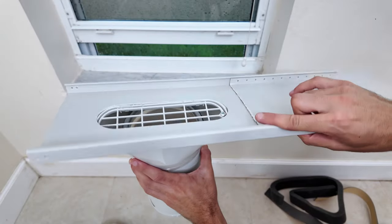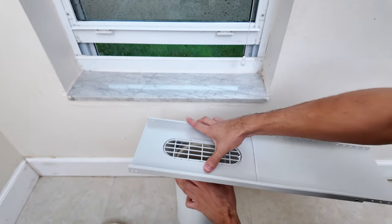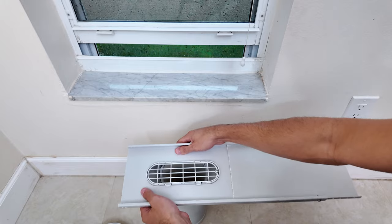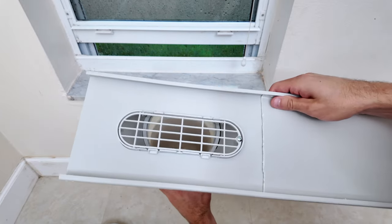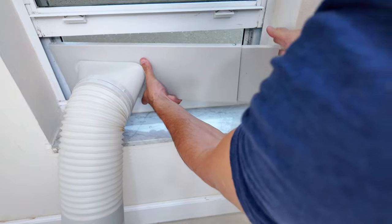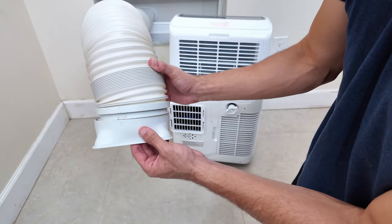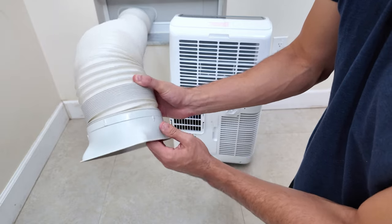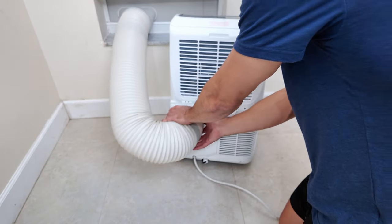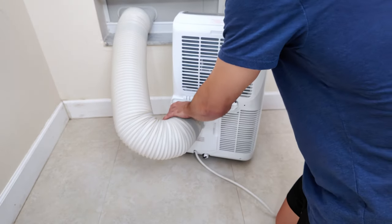Next, you have to connect the hose to the plastic piece. I prefer doing this before putting the piece in place because you have to push it a bit to connect them. Once connected, put everything in place and close the window, ensuring the setup is tight and secure to prevent any air leaks. Now it's time to connect the exhaust hose to the AC using this adapter. Just align the two arrows together and give it a small twist to secure it, then slide it from top to bottom into the AC until it clicks in place.